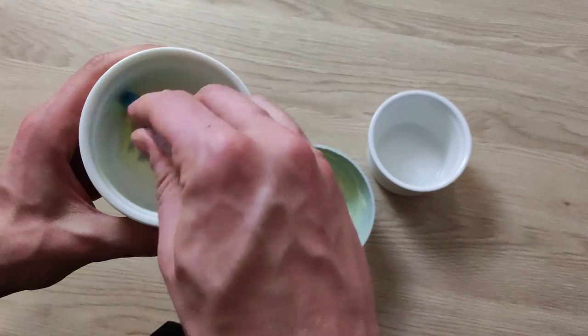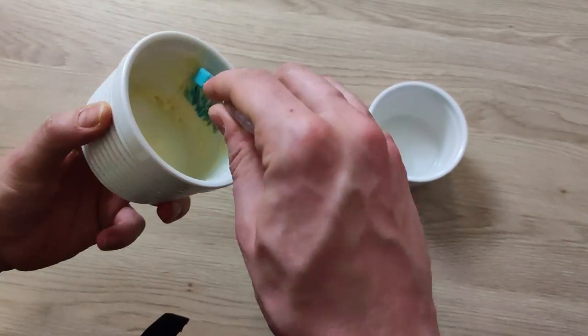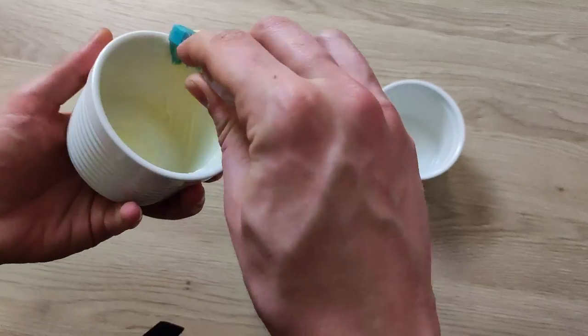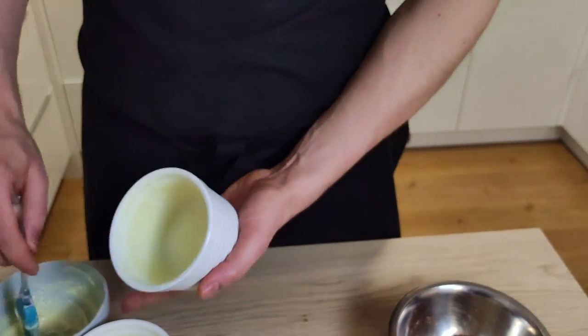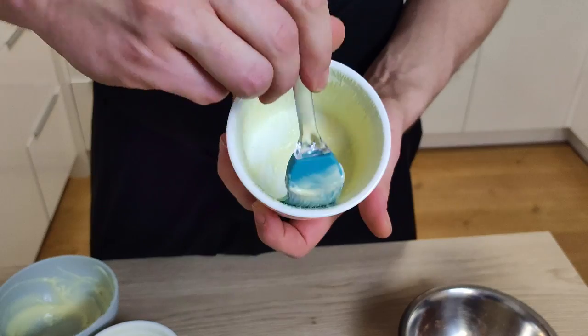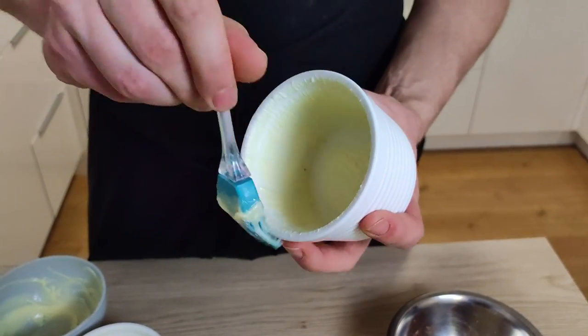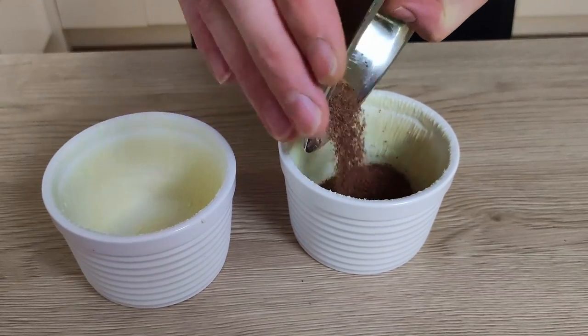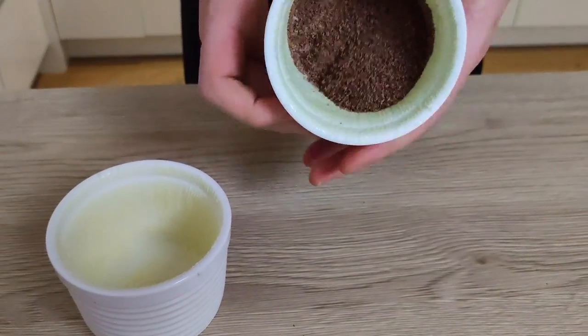Before we mix everything, we have to prepare the ramekins. I brush them with soft butter and finish with straight upward strokes. This is very important to keep it straight, otherwise your soufflé will not rise. Then I put grated dark chocolate inside and put them in the fridge for a few minutes to set.